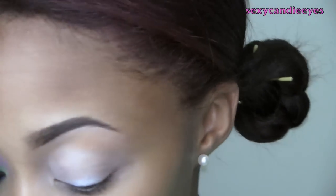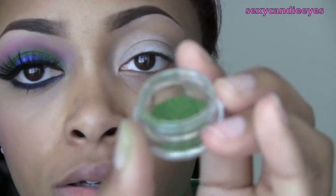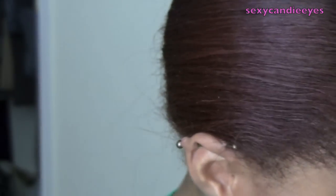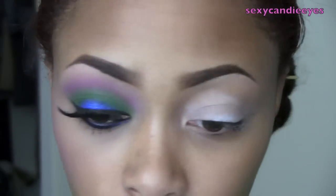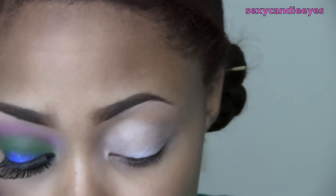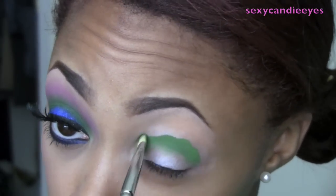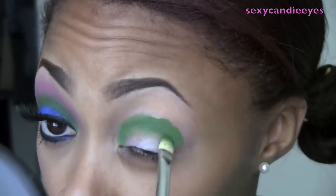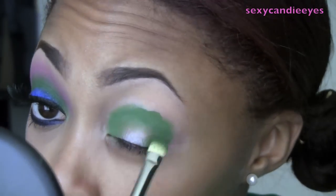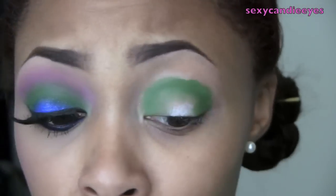I'm going to take a bright green color from Glamour Doll Eyes called Olivia Green — a really, really bright matte green. I'm going to use a MAC 239 brush, and this is going to go in a semi-circle around my eye area on my eyelid. See how nicely that color applies? I didn't have to re-dip my brush more than once.